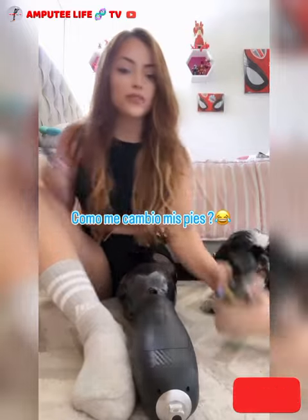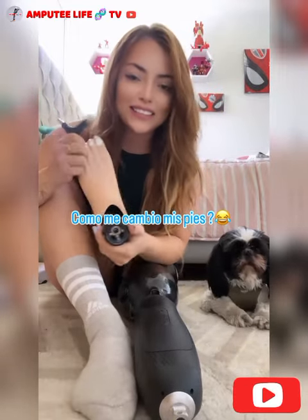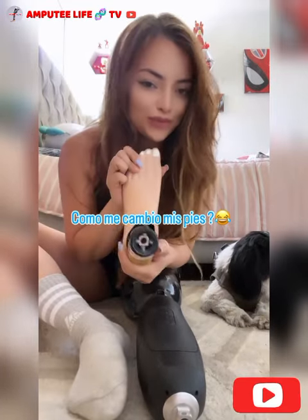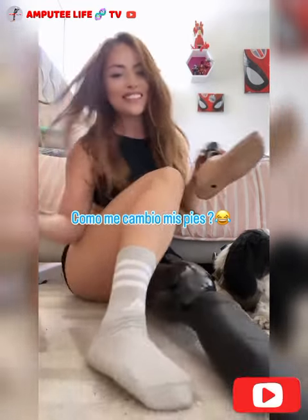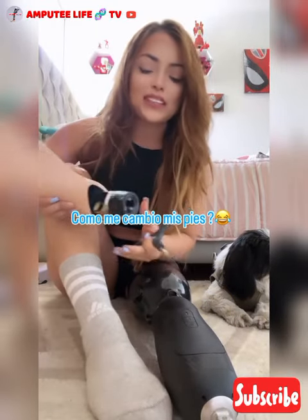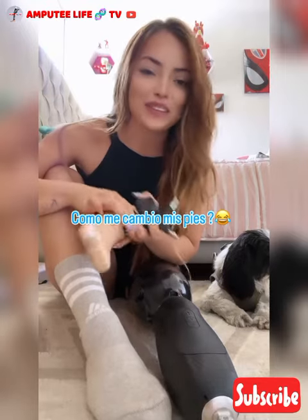Now we're going to change it. This is like my war machine. This is the foot that resists all the weight that I want to put in the gym. It is my foot — rouge, rampage. I want to show you how I put it, because it makes me very happy the fact that I can arm myself and disarm myself when I want.